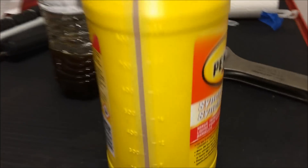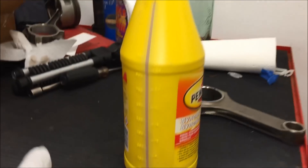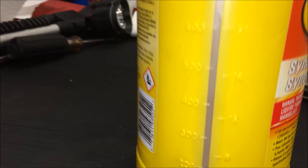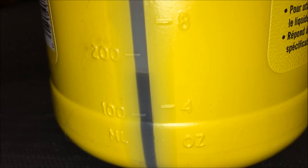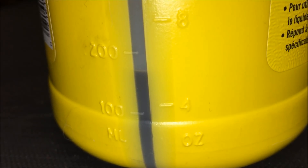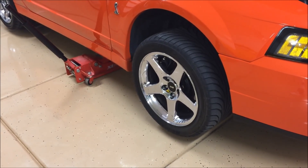Now we've taken an empty container to measure the drained oil in ounces. We pour the fluid in to see how close we are to our mark — we're at about six ounces right now.